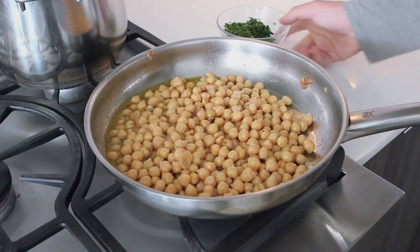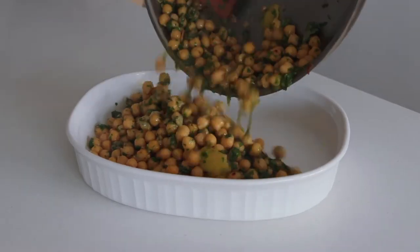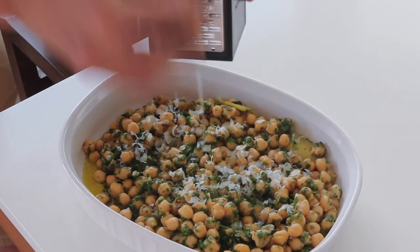We're just going to throw in the parsley, finish with some fresh lemon juice, and top with grated sheep's milk cheese from Spain.